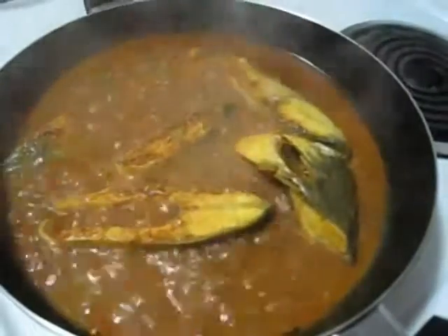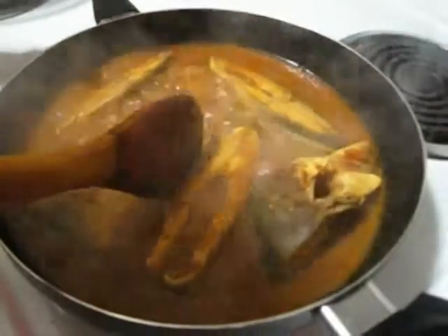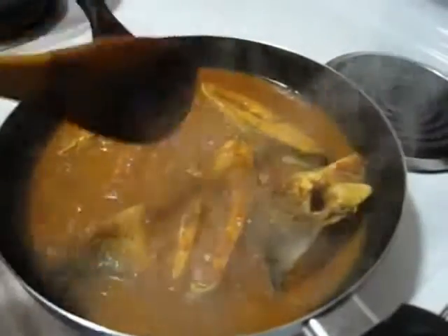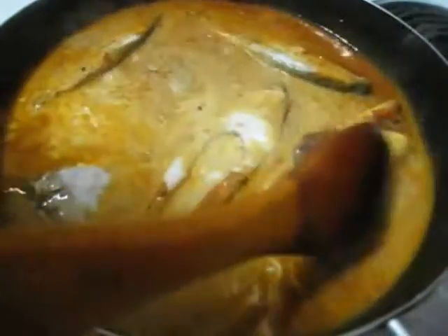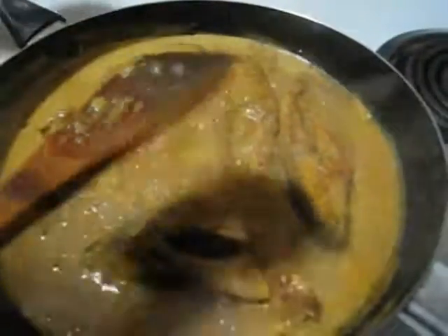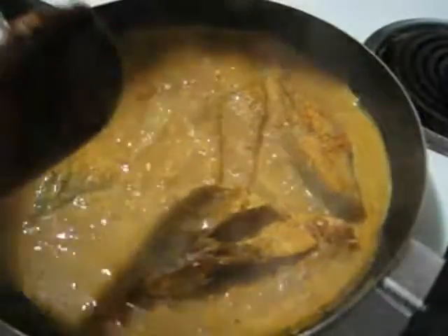After 5 minutes, turn the fish pieces to the other side. You have to do it very gently otherwise they can break — they are very soft. Then I am going to add the coconut milk. Stir in gently. Cook it another 5 more minutes. After another 5 minutes the fish curry is done. Gravy consistency is totally up to you.